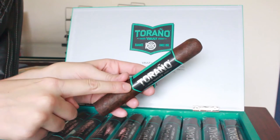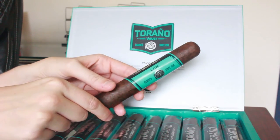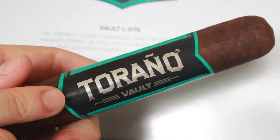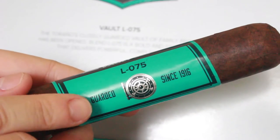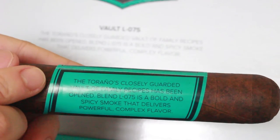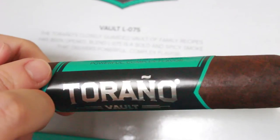Last but not least, the band. The band is really pretty because they totally took every element from the box and crammed it into this band. Right away you see Toronto Vault on the front, they continue the beautiful teal blue throughout, the logo tells you the L075, and they have that same brief sentence about how this is their classic locked-away vault recipe.